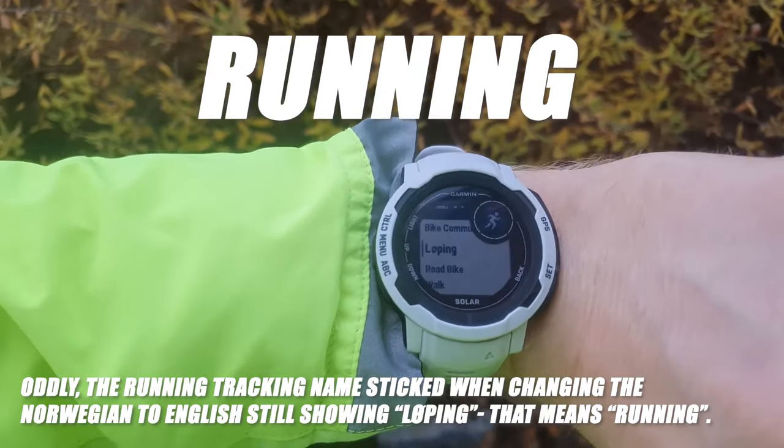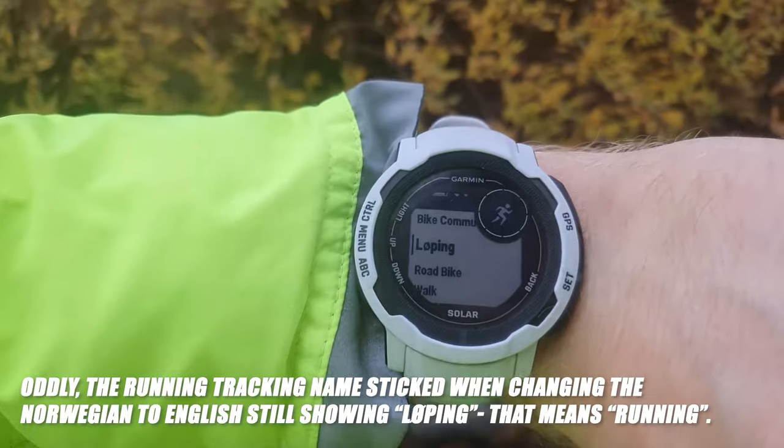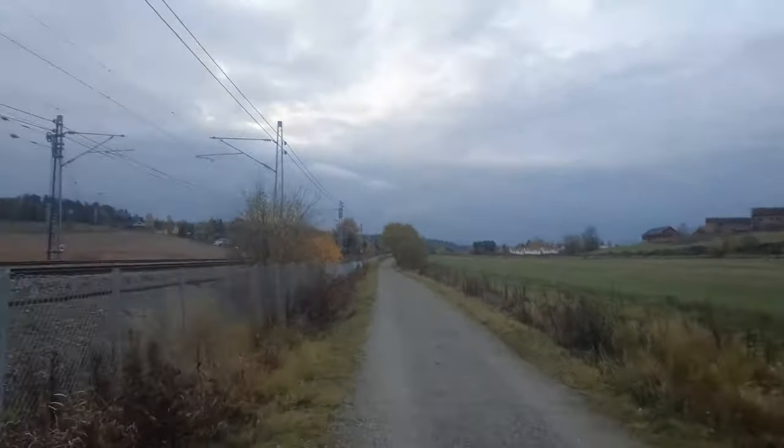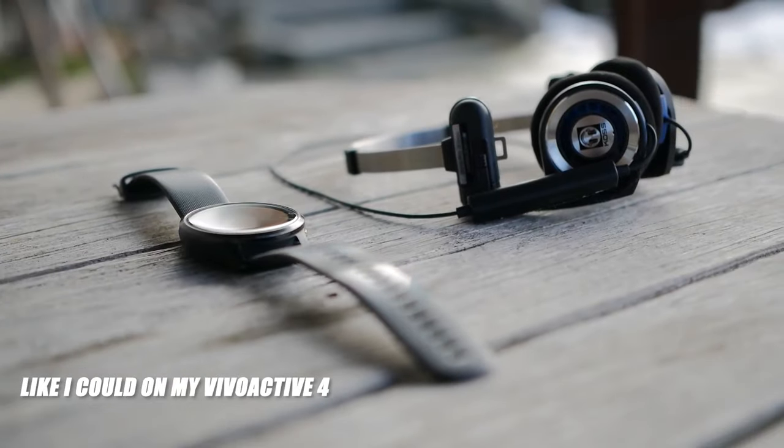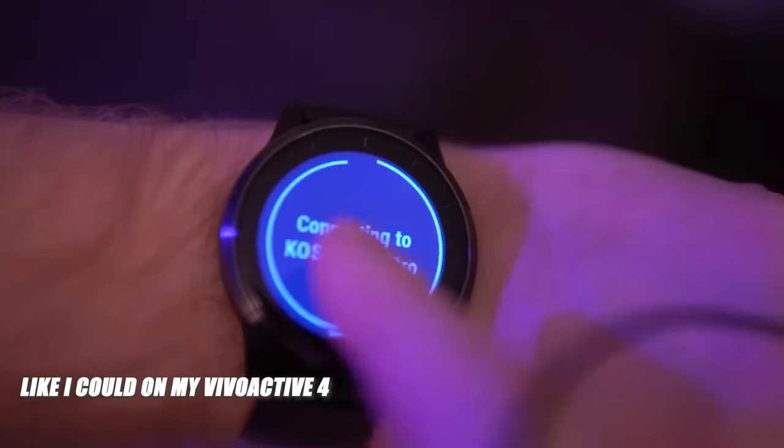Everyone who has been running with a Garmin device will feel familiar with running with the Instinct 2. If you're bringing a phone for music when running, the Instinct 2 will be perfect for most people. I really do miss having the ability to load my running playlist from Spotify to my watch and run without my phone at all.